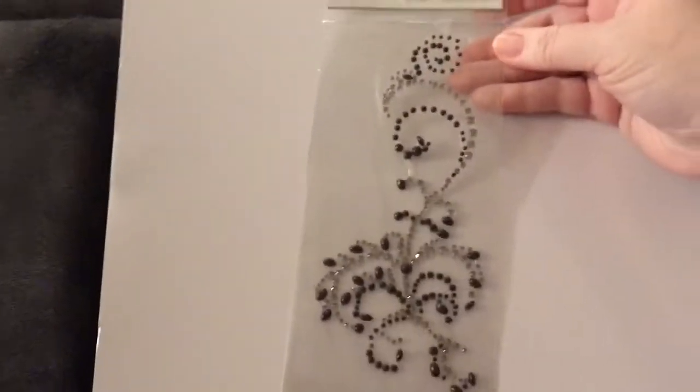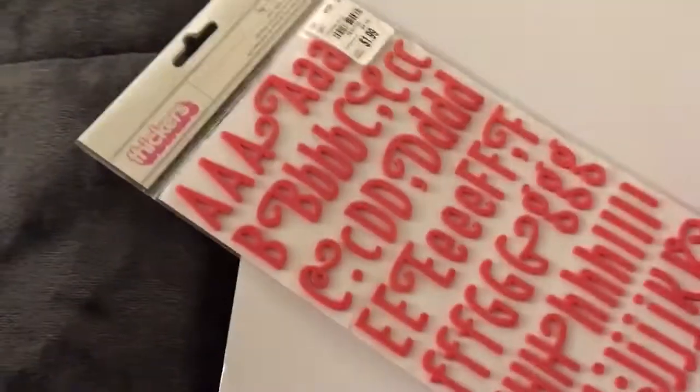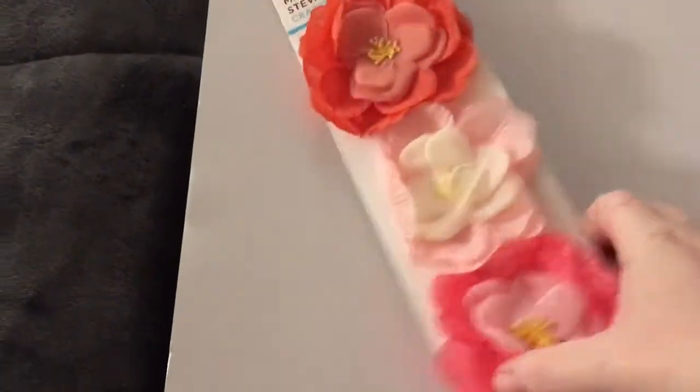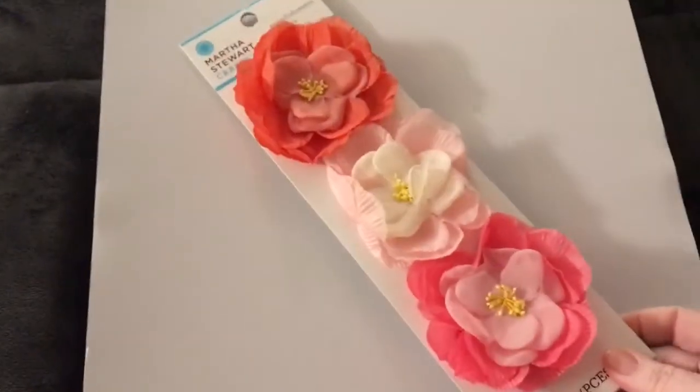You get some crystals. There are over a hundred items in here, by the way. You're getting these stickers — two of them, two different colors. You're going to get these beautiful flowers by Martha Stewart. I want them, but they're way too big for cards, so I'm getting rid of them. You're also getting these ones by Prima.